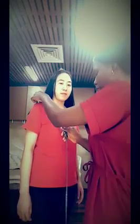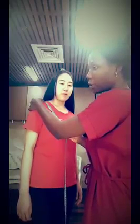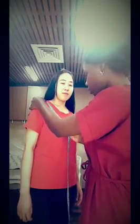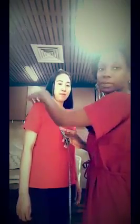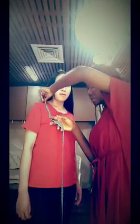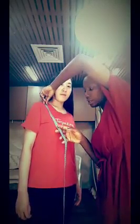The next measurement is shoulder to top of breast, and also to the nipple. You measure from the shoulder to the nipple — make sure you're wearing a good bra so it's in the correct place. If you're not wearing a good bra, just measure above the nipple. Here, to the top of the breast is 15 centimeters, and to the nipple is 22–23 centimeters. Make sure your measurement is accurate.